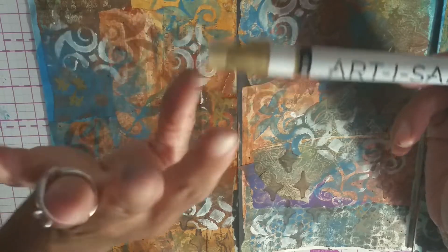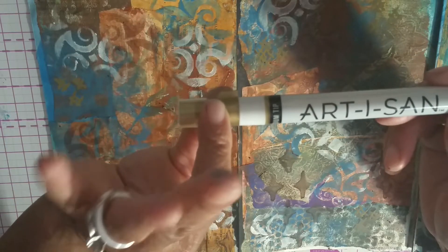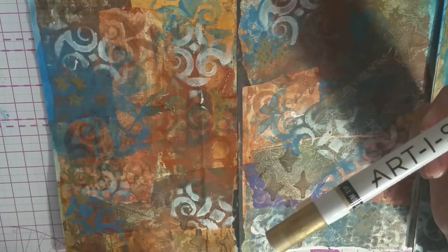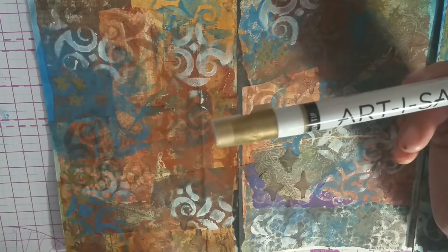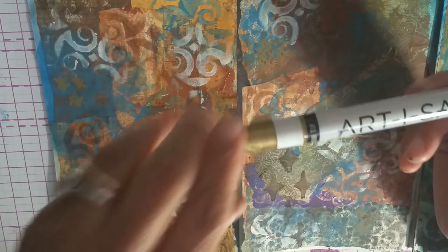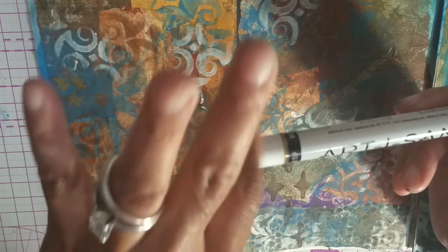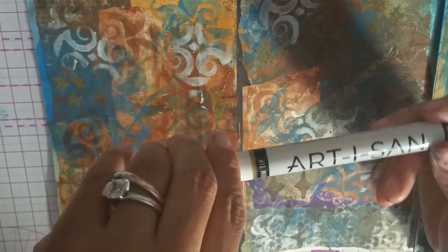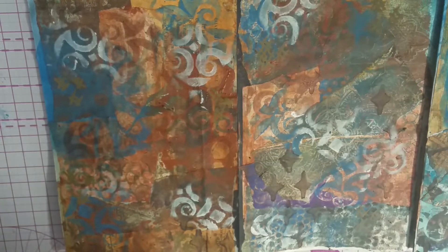I got tons of these artisan pens - I got so lucky. I watched somebody do a Hobby Lobby haul and they told me they had these for a dollar each. I was like, what? So I went to my Hobby Lobby and they clearanced them for a dollar each. My husband, that's all he likes to do with his artwork is use these kind of pens.